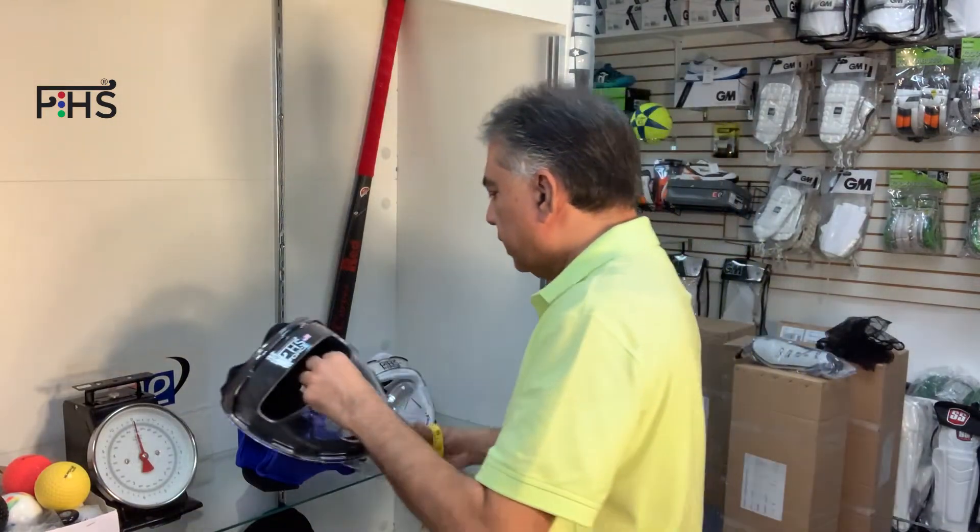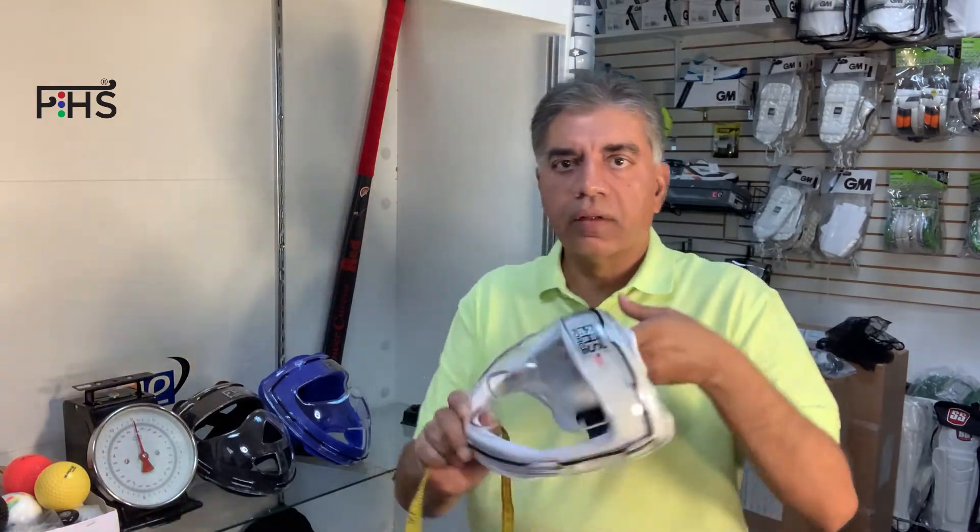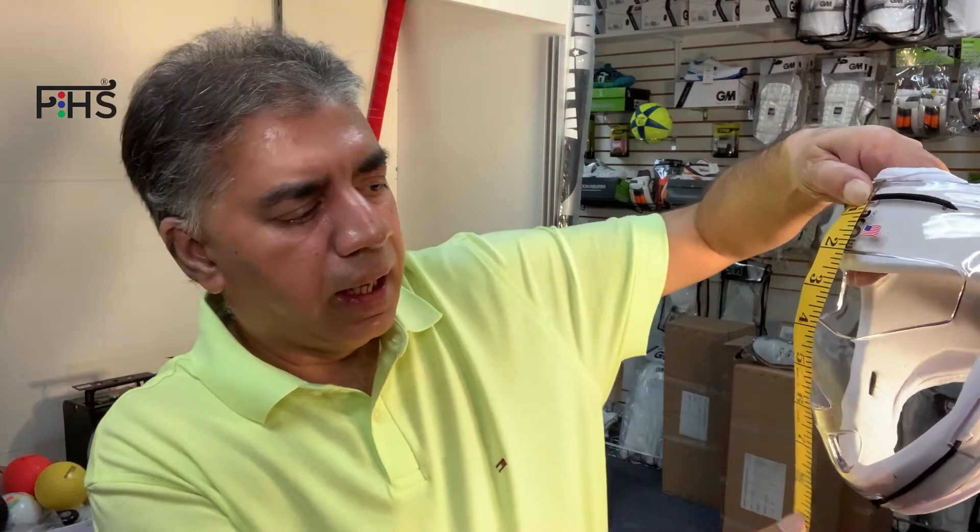We do have junior ones — this one is a little smaller. Here's the white one in junior size. It's about eight and a half by eight and a half inches, so a little bit shorter in the height.